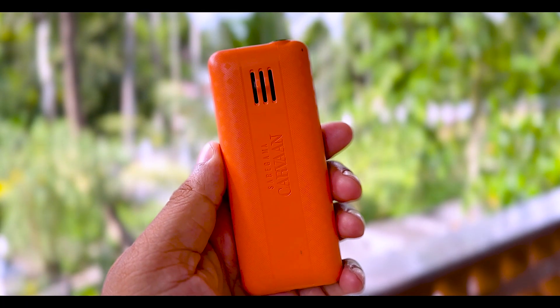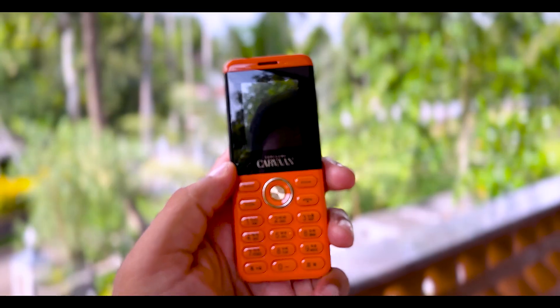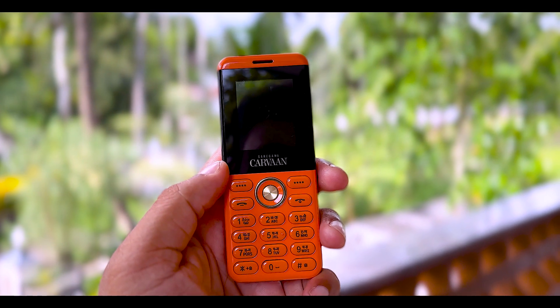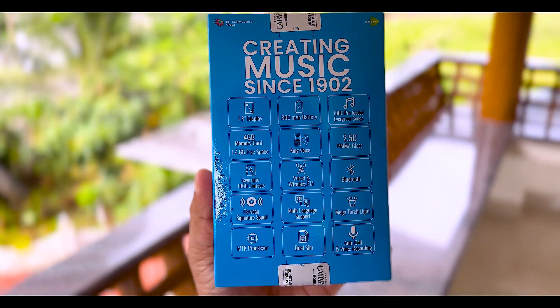We can use the speaker and use the logo. You can also add the headset to the port or the charger. You can also use the battery with wired and wireless items. Bluetooth, 4GB memory card, and IRM contact.